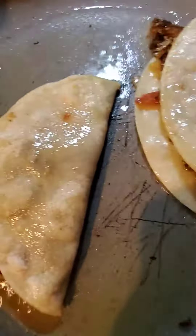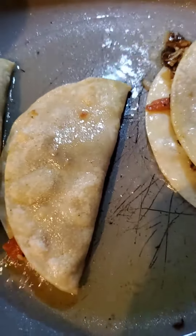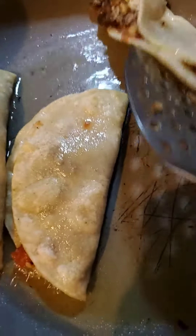Fish number three. So inside this taco there's going to be a little bit of mayonnaise, lime, a little mayonnaise and avocado. And this is the taco de pescadilla.